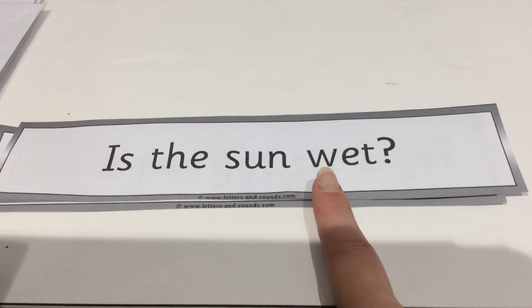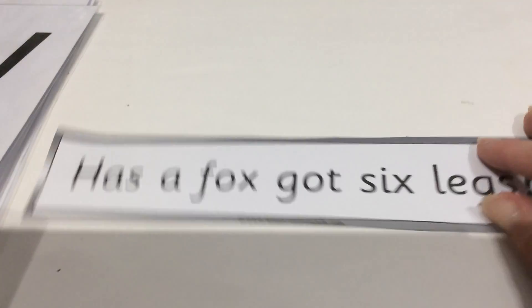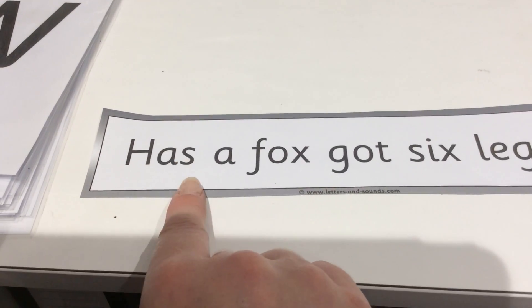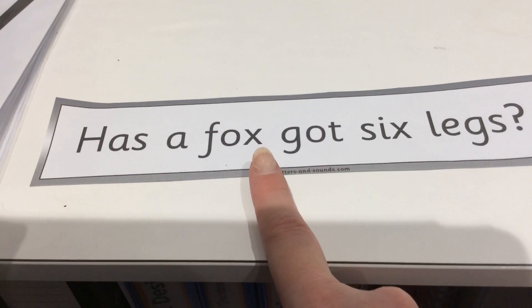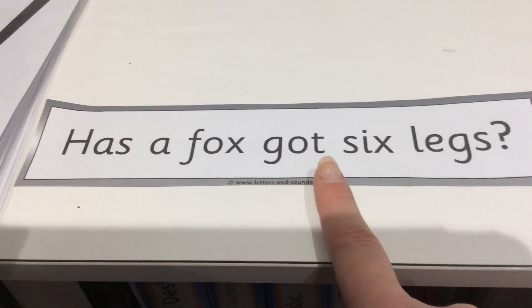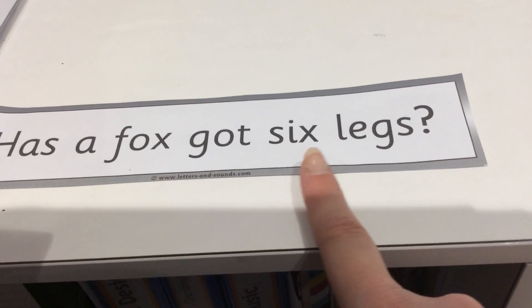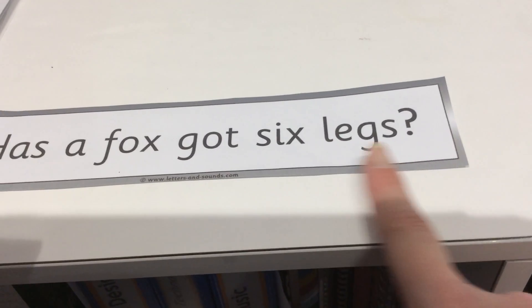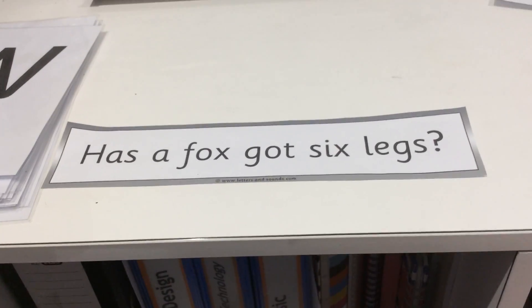Reading sentences together: 'Is the sun wet?' — sounding out each word. Final sentence: sounding out 'Has a fox got six legs?' — well done, awesome job!